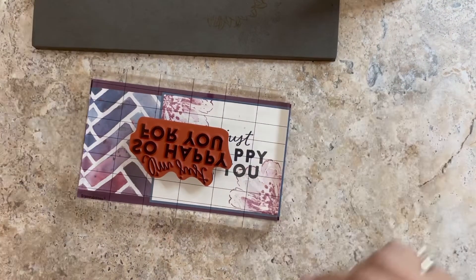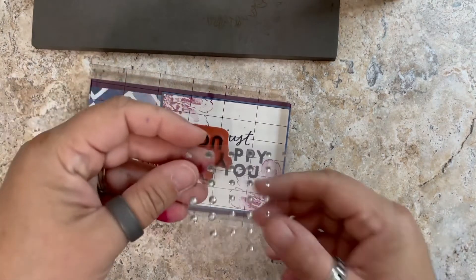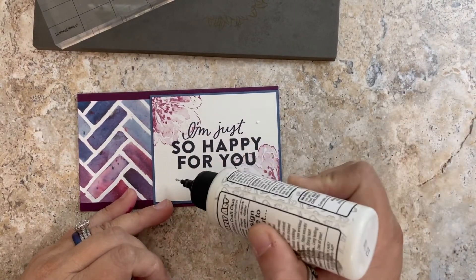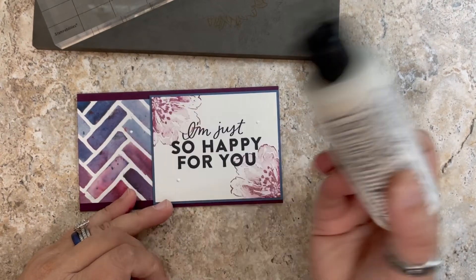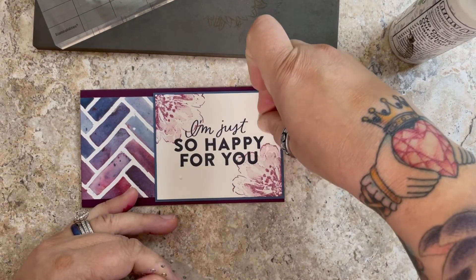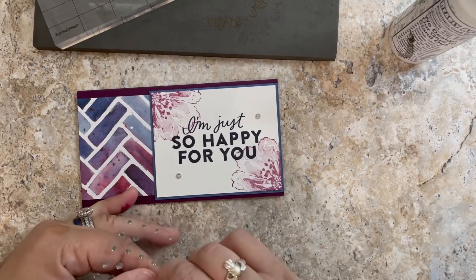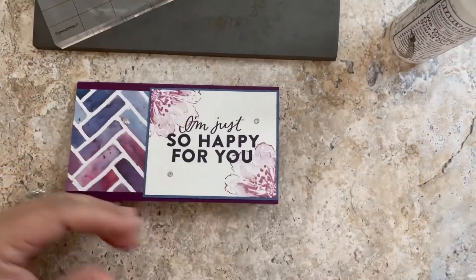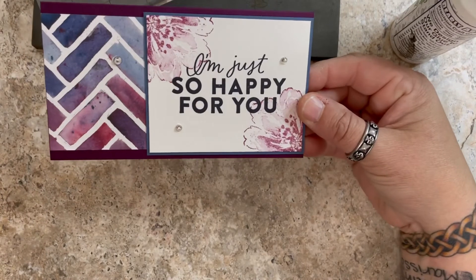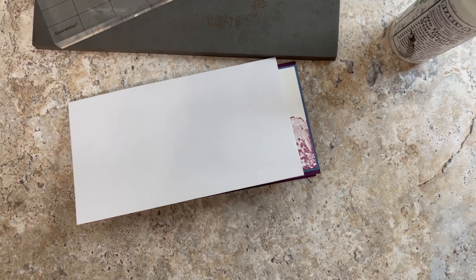We are done with our card. I'm going to find some bling — I'll probably use clear rhinestones and just dot them around. There you have it! I like the medium size, maybe I'll put a big one over here. Super easy mini slimline card fits right in this number six envelope that I bought at the store. You're ready to rock and roll and send some happy mail. Have a great day, y'all — bye for now!